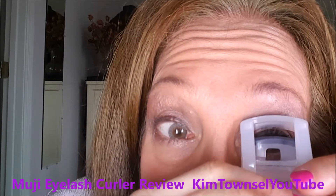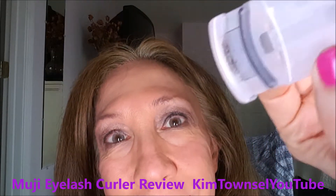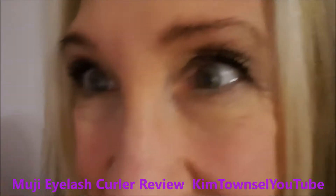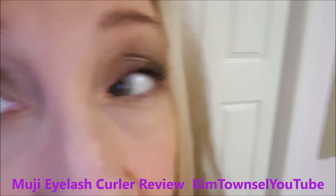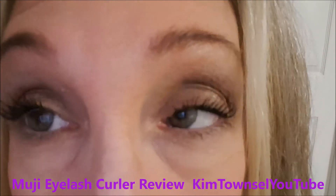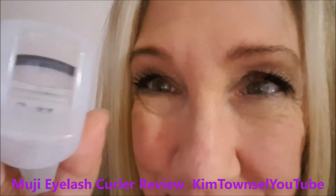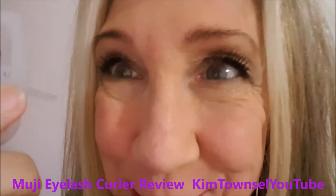I really do like this style of eyelash curler. It's much easier for me to use than the big ones that were really too big for my eyes. This is the type of curl I get with this eyelash curler. My eyelashes aren't as long as they've been in the past because I'm no longer using Latisse, but they're still long enough that I have to curl them or they flick on my glasses, which is annoying. I'm very satisfied with this — it worked just as well as the name brand one, held up very well, no breakage, no problems at all.